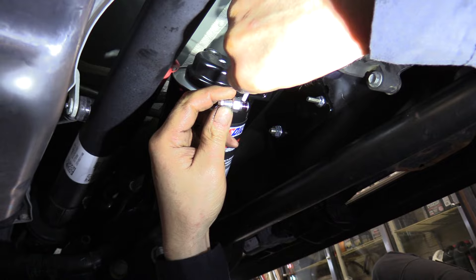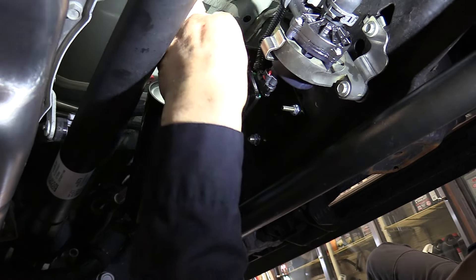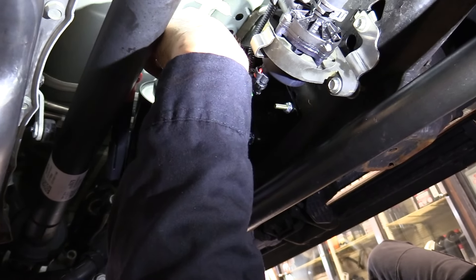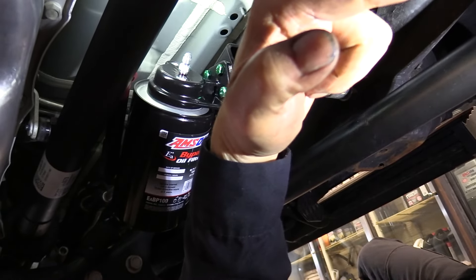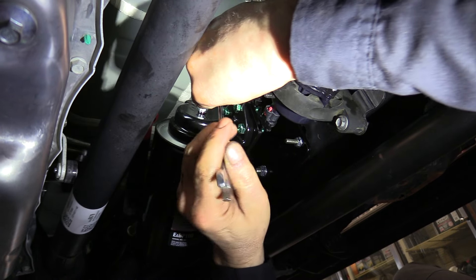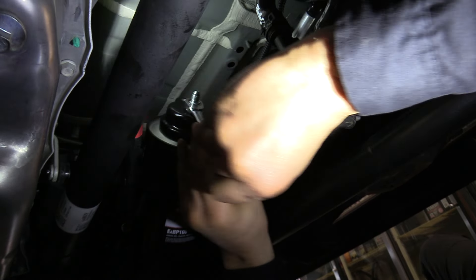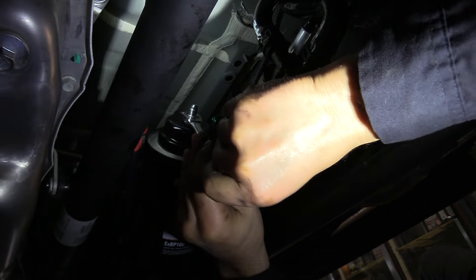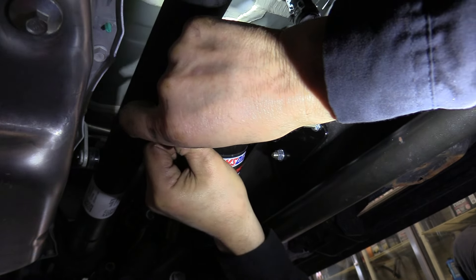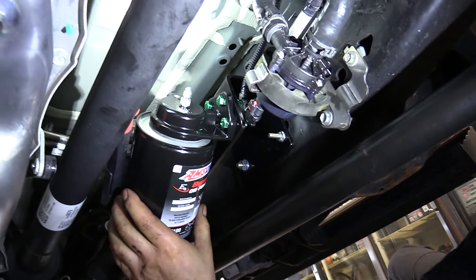One fitting from the AMSOIL kit goes in the center hole of the filter head — that's the oil outlet going back to the engine after passing through the filter. It's tapered pipe threads going into aluminum, so get it good and snug but don't go crazy. Apply Loctite 545 first, then tighten.